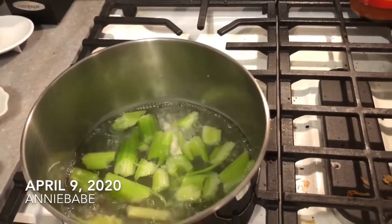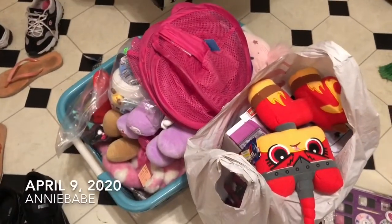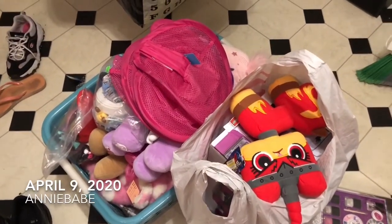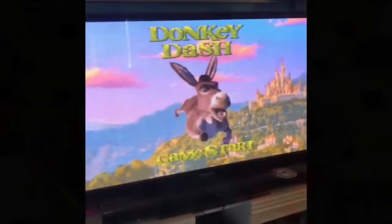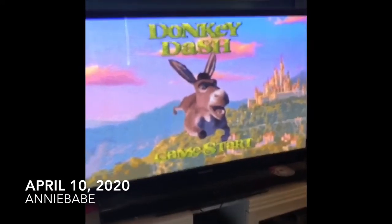I'm going to put my ramen in now because the water is ready. I also have a thrift store haul to film for you guys — you probably won't see that for a while because I want to get my other videos done first, but it will be coming soon.